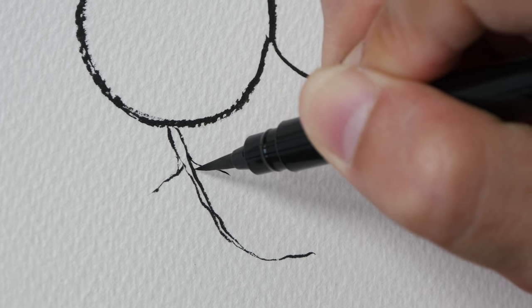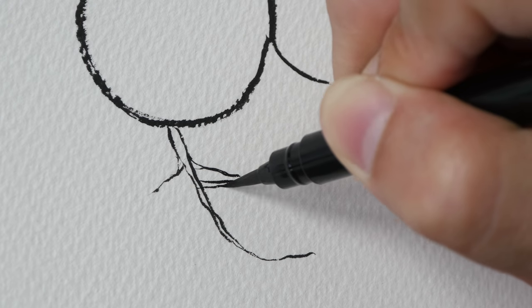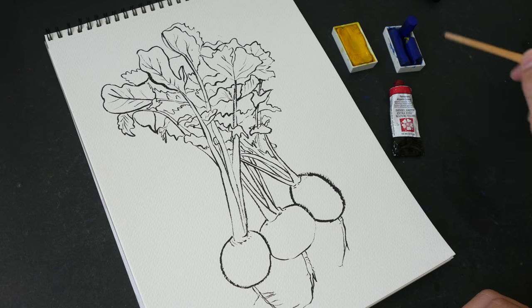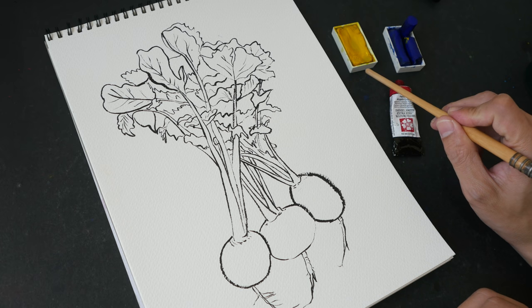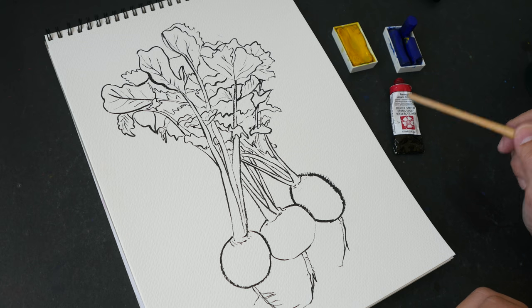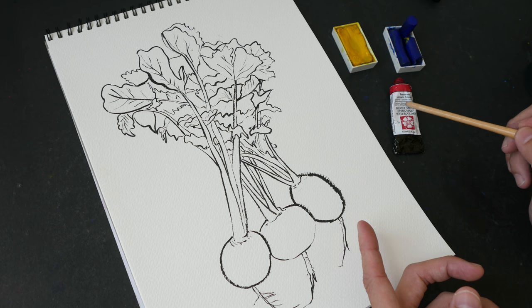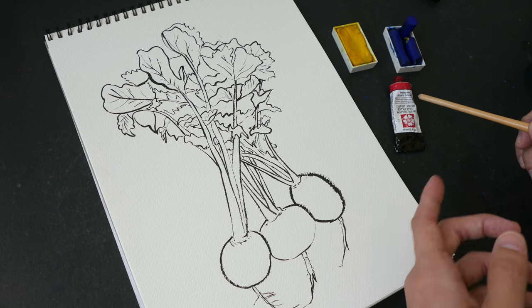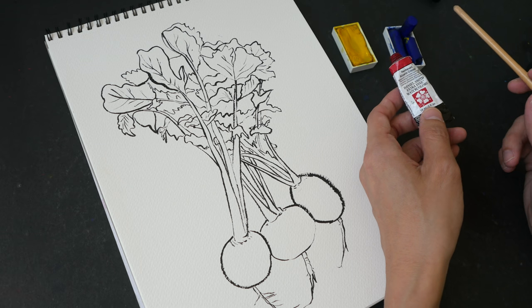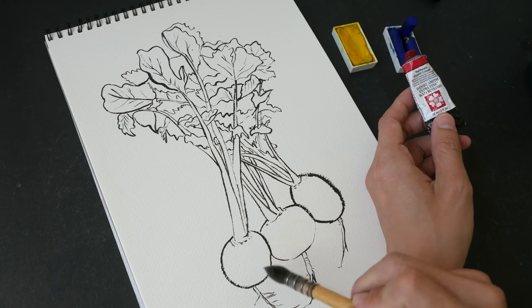Drawing is sometimes more about patience than how well you can draw. This is the completed drawing, and now I'm going to paint it using three colors: Hansa Yellow Medium, French Ultramarine, and Permanent Alizarin Crimson. French Ultramarine is a warm blue and Permanent Alizarin Crimson is a cool red — these two will combine to produce a vibrant purple, which is what I'll use to paint the turnips.